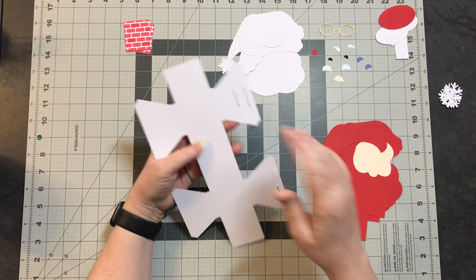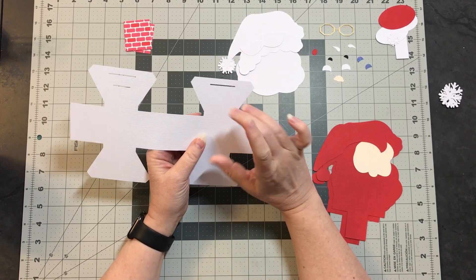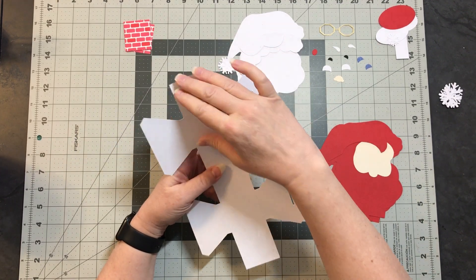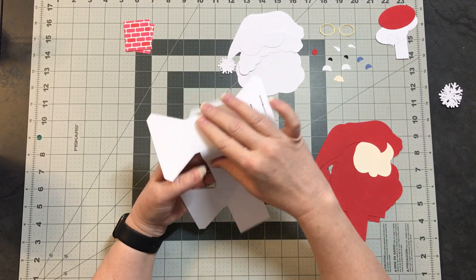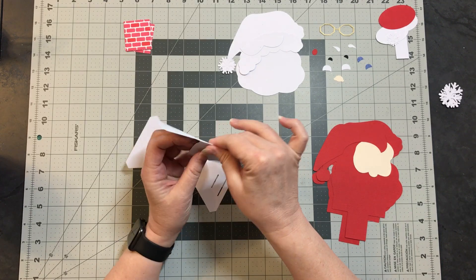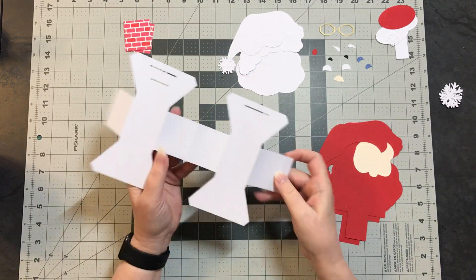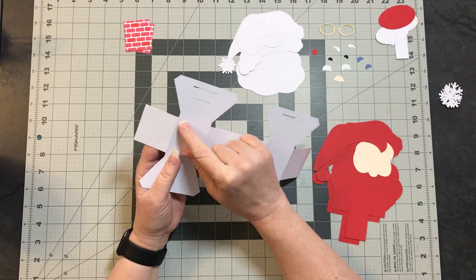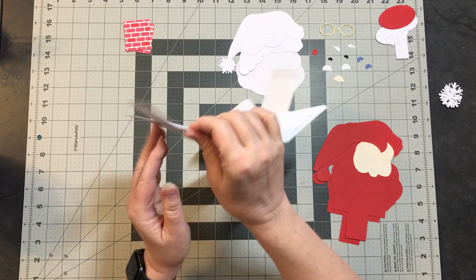What you want to do is make sure you fold all of these creases before we start gluing some of the base into place, so that you can make sure you're able to fold everything. So we'll just start by folding these down. If you've made one of my pop-up cards before, the base is exactly the same.